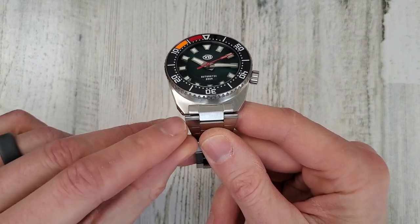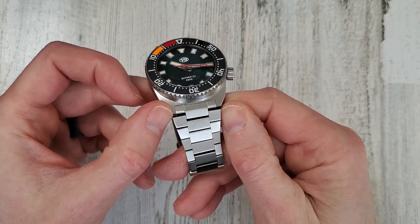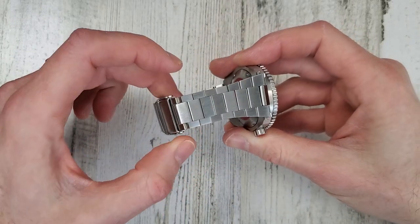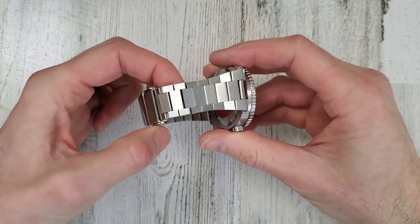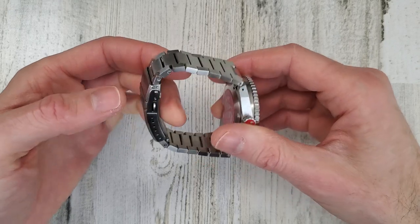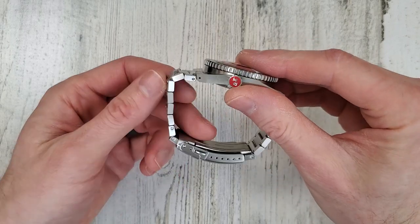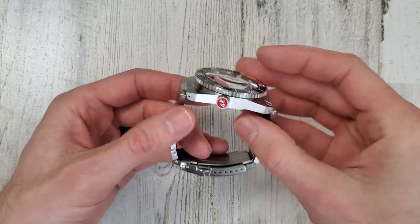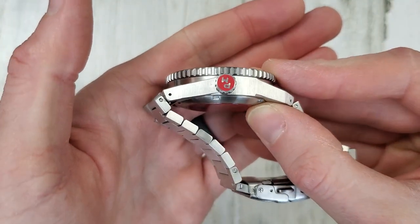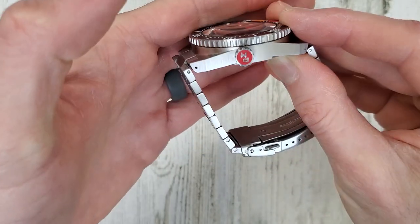So the lug width, as I mentioned, 20 millimeter. The bracelet expands out to 24, then tapers back down to 18. Nice bracelet. I've seen similar bracelets on quite a few other watches, and these are always comfortable on wrist. They fold over real nice, nice articulation. And lastly, 6.9 millimeter signed crown — that's back filled in with this red paint or enamel. I'm not sure exactly what kind of paint that is or how they do that, but it looks neat. It kind of almost reminds me of a stop sign.